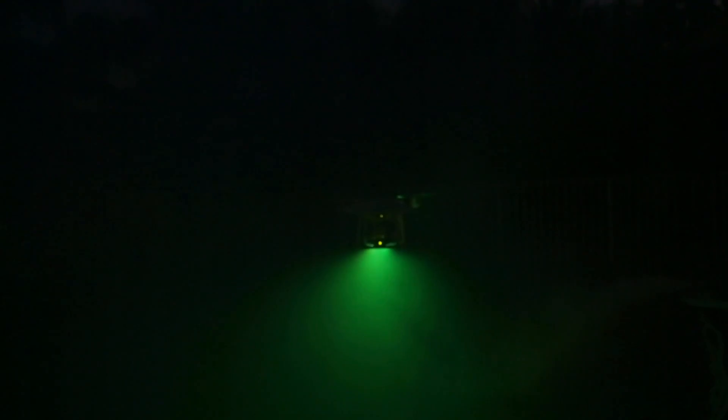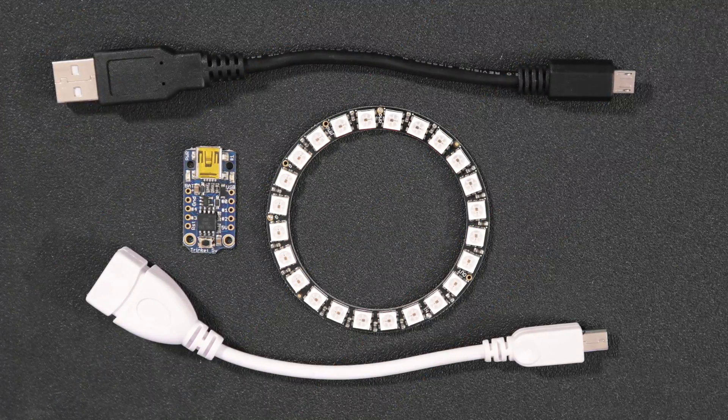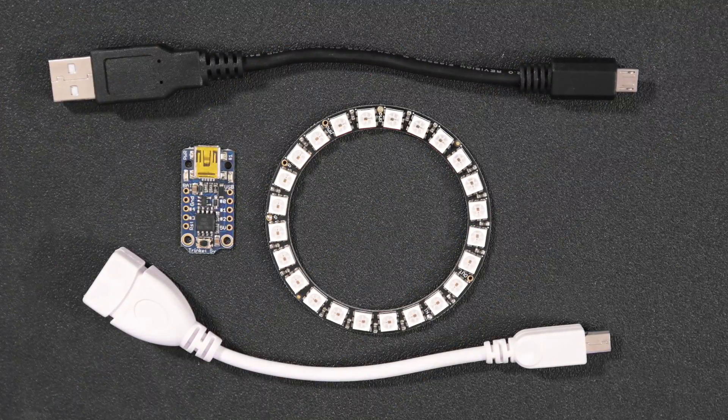In this project, we'll show you how we added NeoPixels to our drone to make it look like it has a tractor beam. This is a really simple project, just in time for Halloween. All you'll need to build this project is an Adafruit Trinket and a 24 NeoPixel ring.